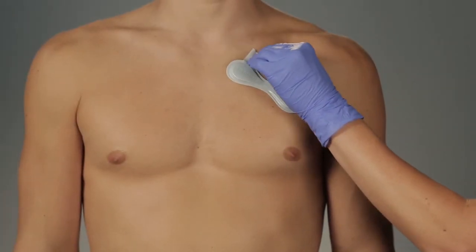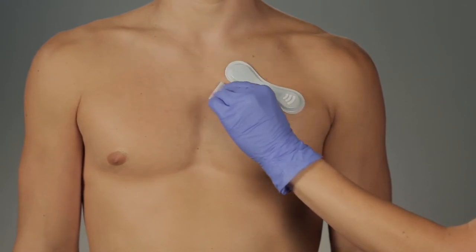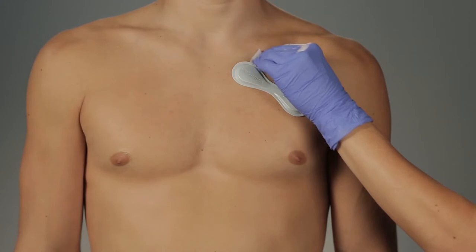Before applying the overlay, clean around the vital patch biosensor with an alcohol wipe and allow the area to dry. Remove any body hair to optimize adhesion of the overlay.